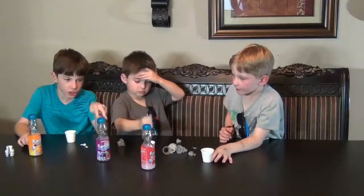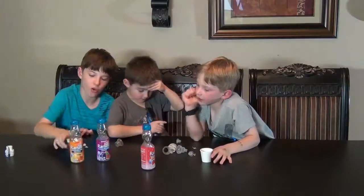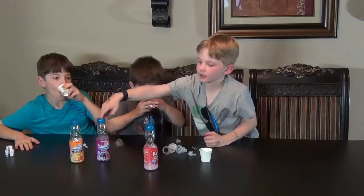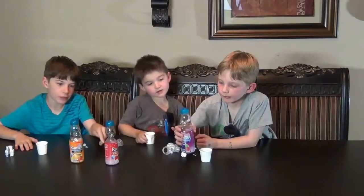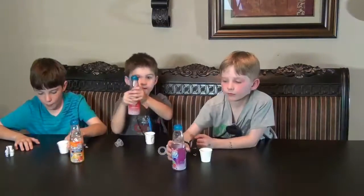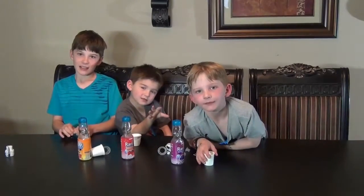Of all these, I can't choose from these two — strawberry and orange. I think orange is the best. I like this first, second, and third. I like orange. It's a slight difference between these two. Thank you for watching, I hope you subscribe. Goodbye!